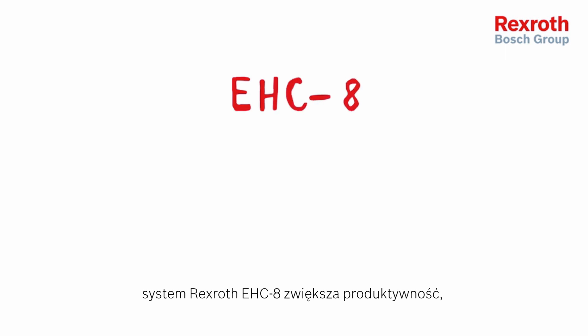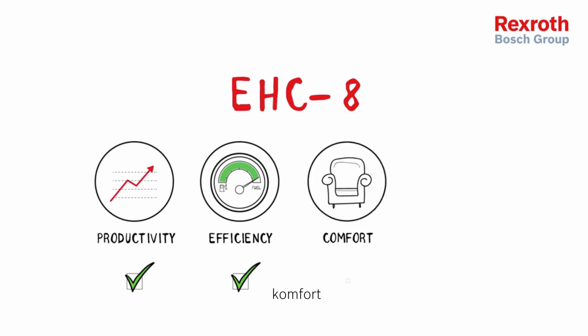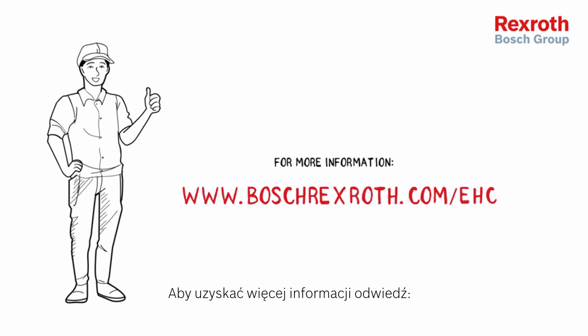The Rexroth EHC8 increases productivity, efficiency, comfort and safety. For more information, visit www.boschrexroth.com/EHC.